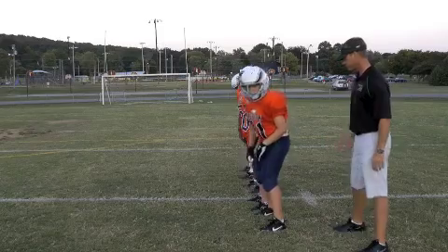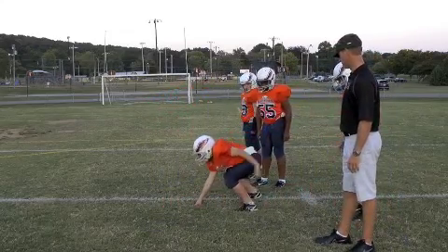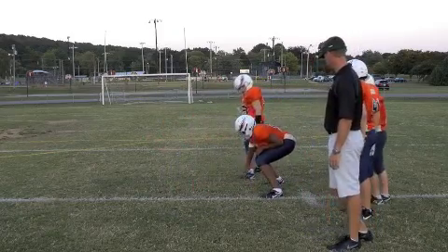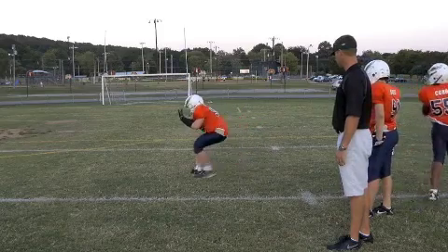Ready, go. Wrong foot. Ready, go. Next step, ready, go. Next guy, ready, go. Next guy, ready, go.